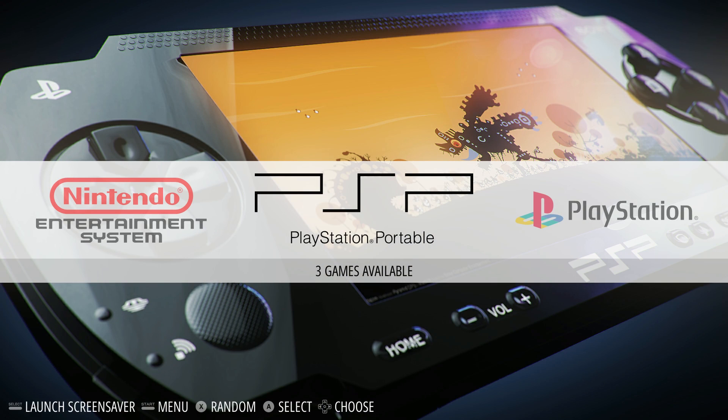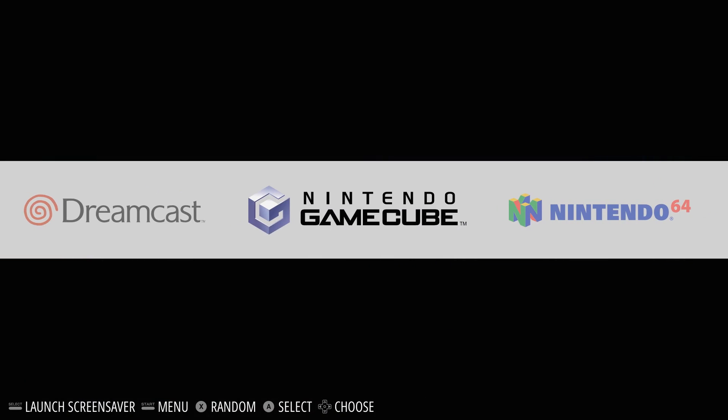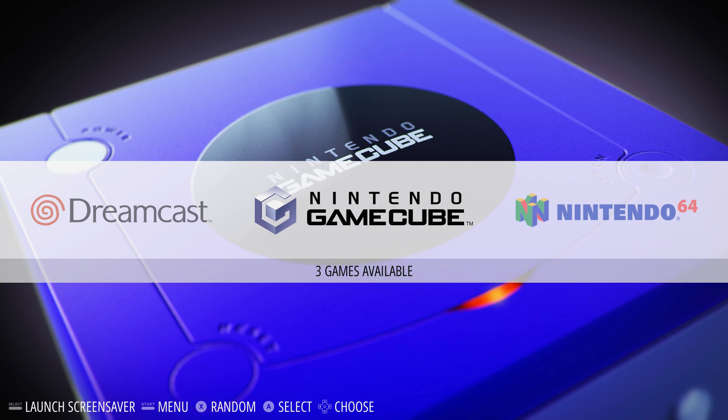All the other games I have — like Kingdom Hearts and Power Stone — they all run great on this emulator.